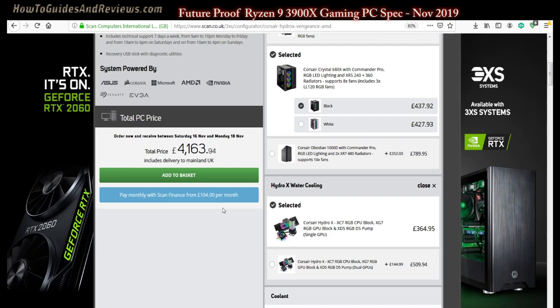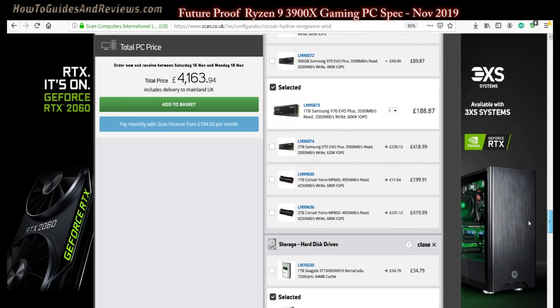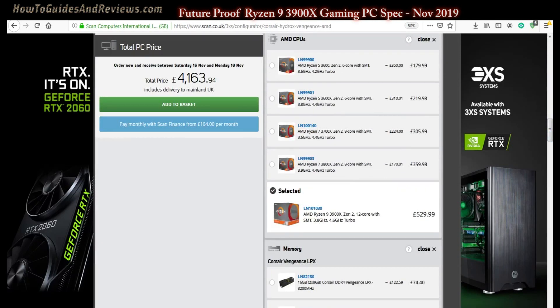This gaming PC configuration will last you five years. Do subscribe for more videos on PC components and builds.